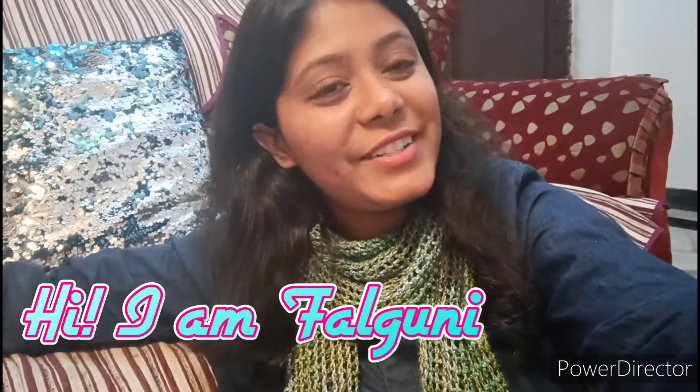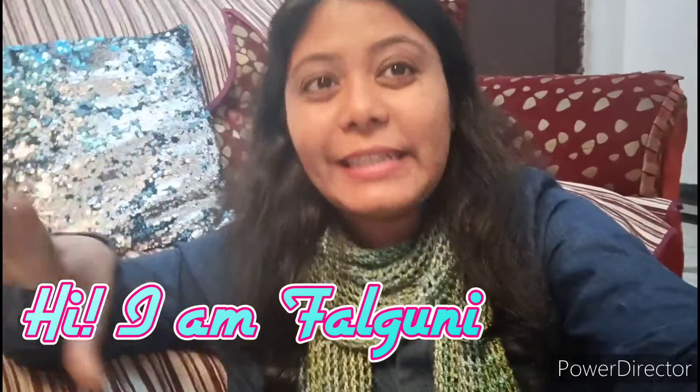Hi guys and welcome back to my channel. Do you know what is the most important thing for girls? Makeup? No. Dresses? No. I mean everything is important, but these are secondary things. What is the most important thing? That is women's hygiene — a girl's own hygiene. That is the most important thing in the world. And today we are going to talk about that.